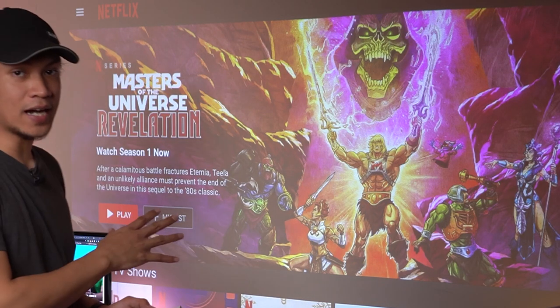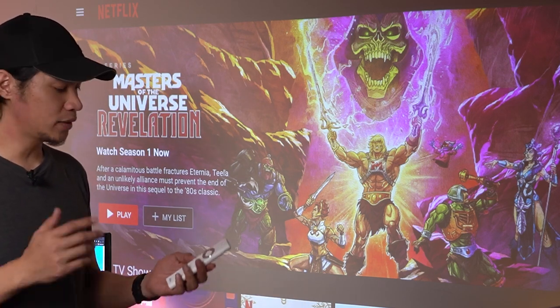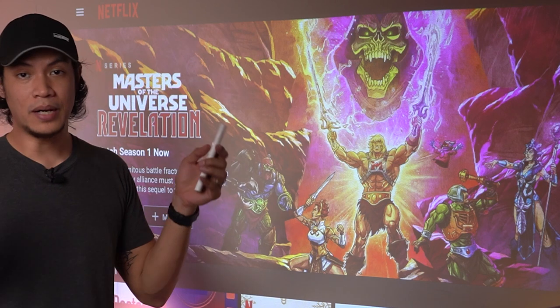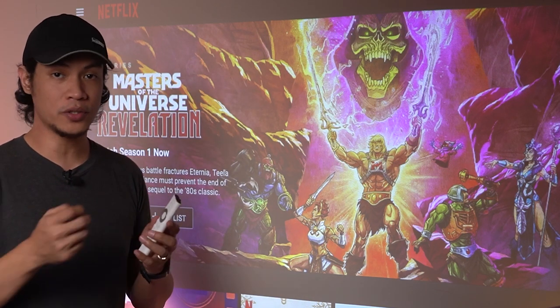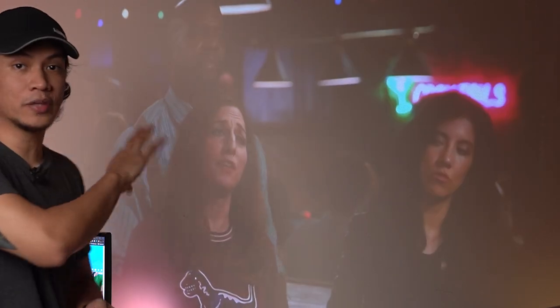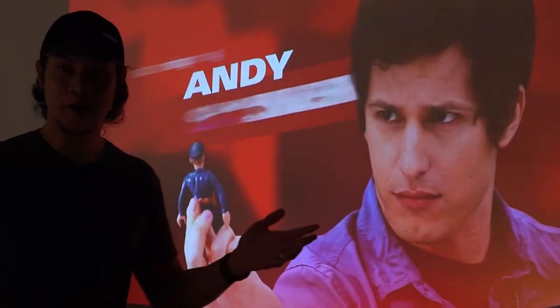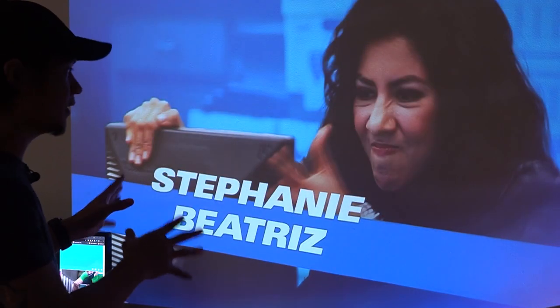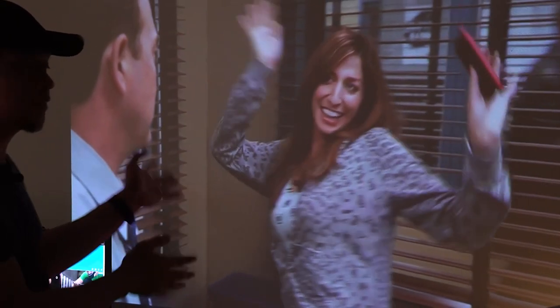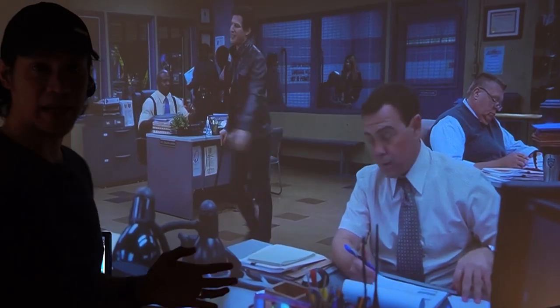We just logged into our Netflix account — no fuss, it was easy. But it took quite a while to get there because we were typing our username and password through the remote by choosing each letter. JMGO has an app you can download to your phone so you can log in to your accounts faster and easier. First impressions: picture quality is great, details are good, and colors are vibrant as long as there's not much light around it. Contrast is also good — the darks are not too dark. It has this kind of 60Hz refresh rate upscaling, so I want to see if there's an option to turn it off for that movie cinematic effect.